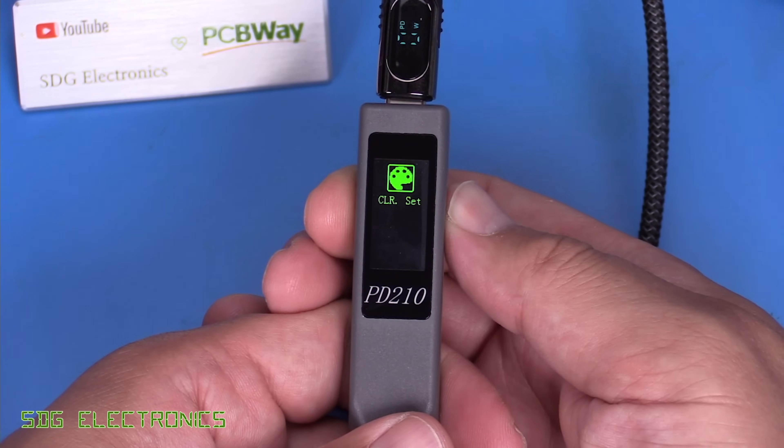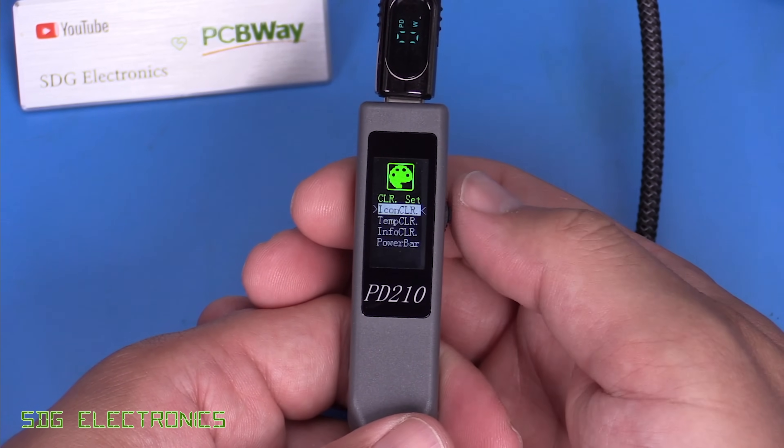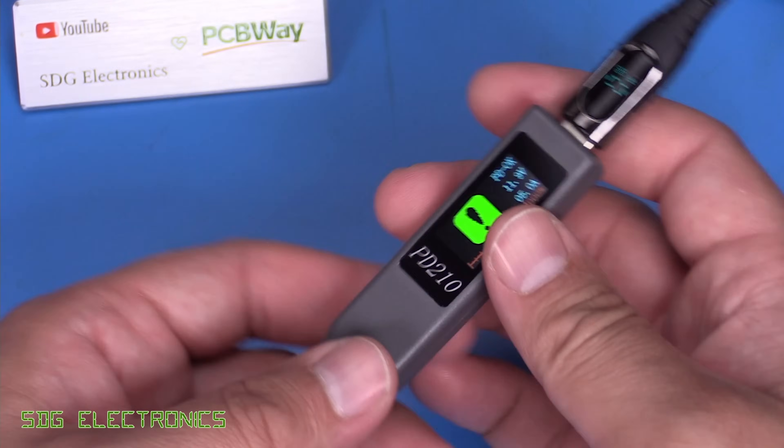There are also colour settings where you can change the colour of the icons, temperature readout, and info display if you want some customisation. That's pretty much it for the menu - quite a functional device with just the minimum features you'd want.